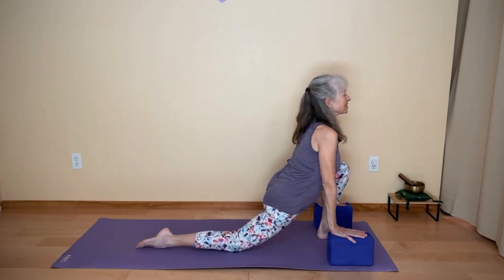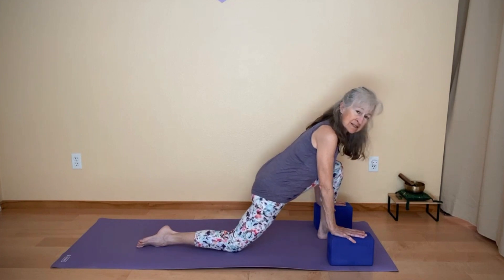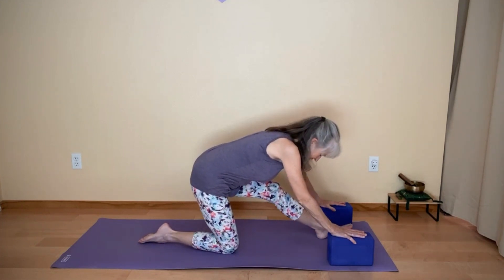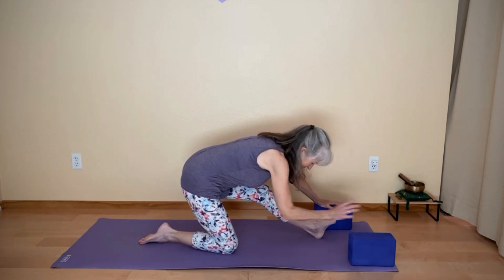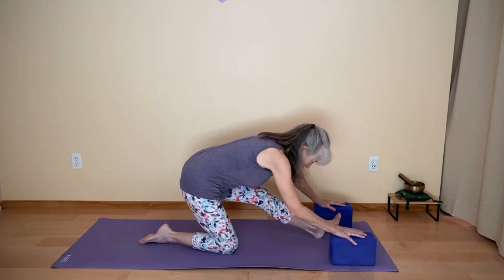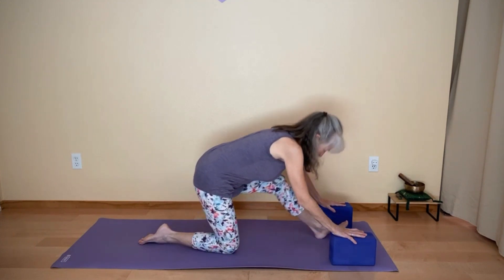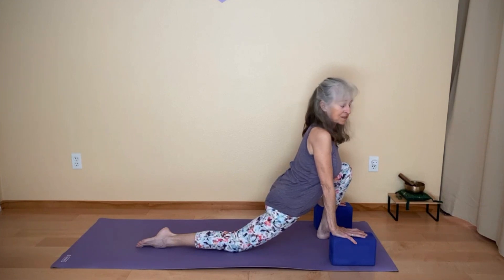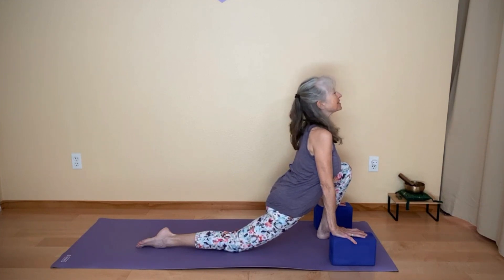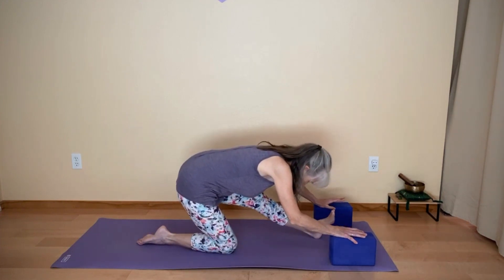The first part is cow lunge — draw your heart forward, look forward. This is cow lunge. Exhale, take your hips back for cat lunge. You might let that front foot come up a little bit, toes to the shin, or you can keep the foot lower. Inhale, cow lunge — bringing your hips forward, getting into the hip flexors and quads a little bit. Exhale, cat lunge, sending your hips back.